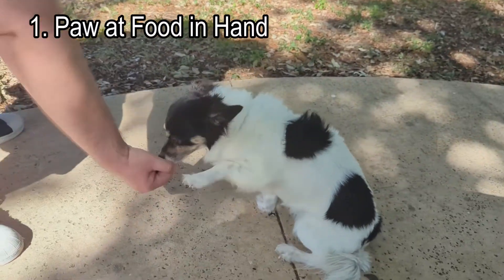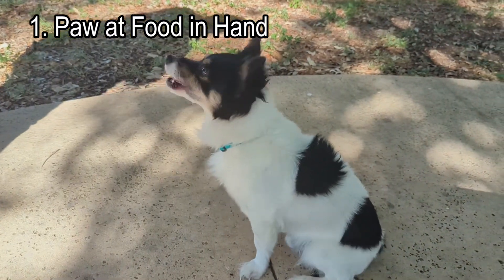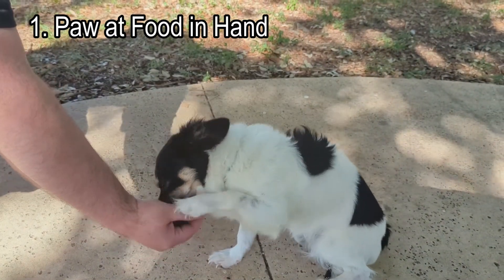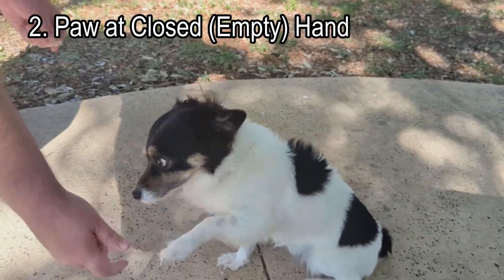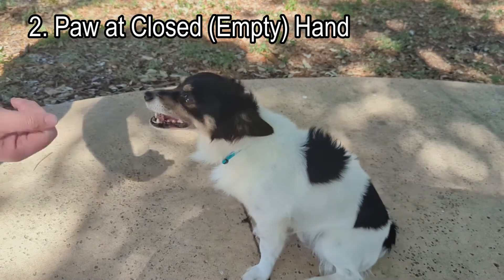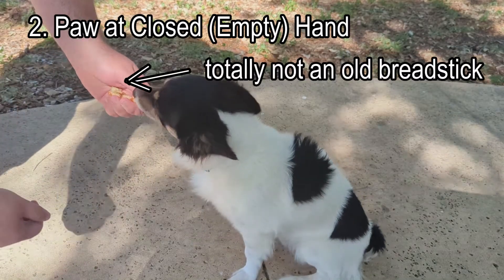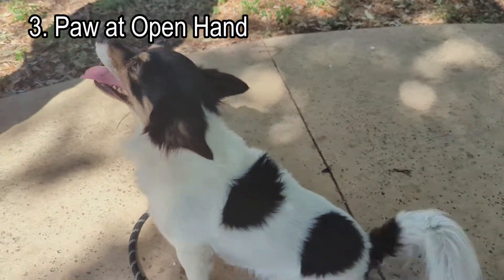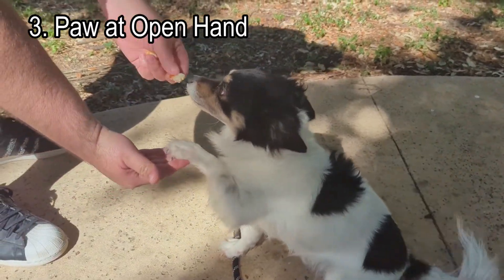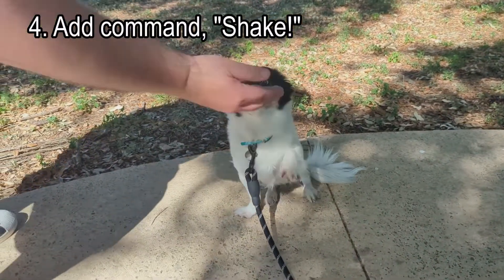I may first hold out my hand to him with a treat inside, and as soon as he paws at the hand, I give him the treat. Once Simon has mastered the task of touching the hand, I can switch to a closed but empty hand, and as he paws at the empty hand, I give him the food with the other hand. Next, I hold out the hand open, and if he paws at the open empty hand, I give him some food. Now all I have to do is add the command 'shake' before I hold out my hand and keep practicing.